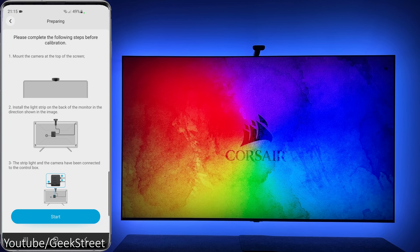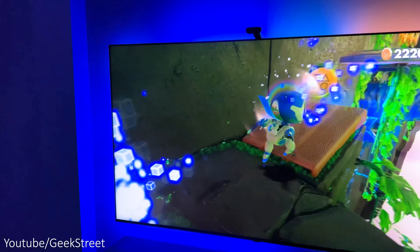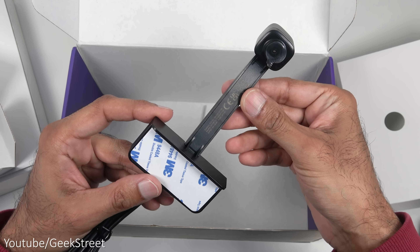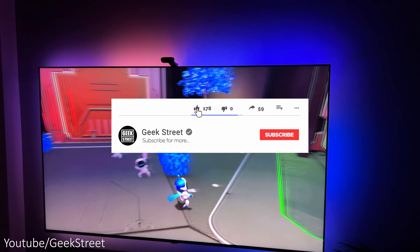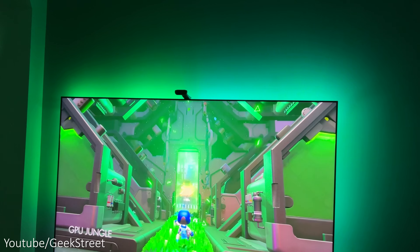I'll show you how to install this, set up the app and the settings to use to get the best immersive experience, together with testing out the performance. I'll also take you through what's changed from their previous TV backlights along with any pros and cons. If you're new to the channel, hope you can support me by subscribing and hitting the bell icon to get notified on my next release.